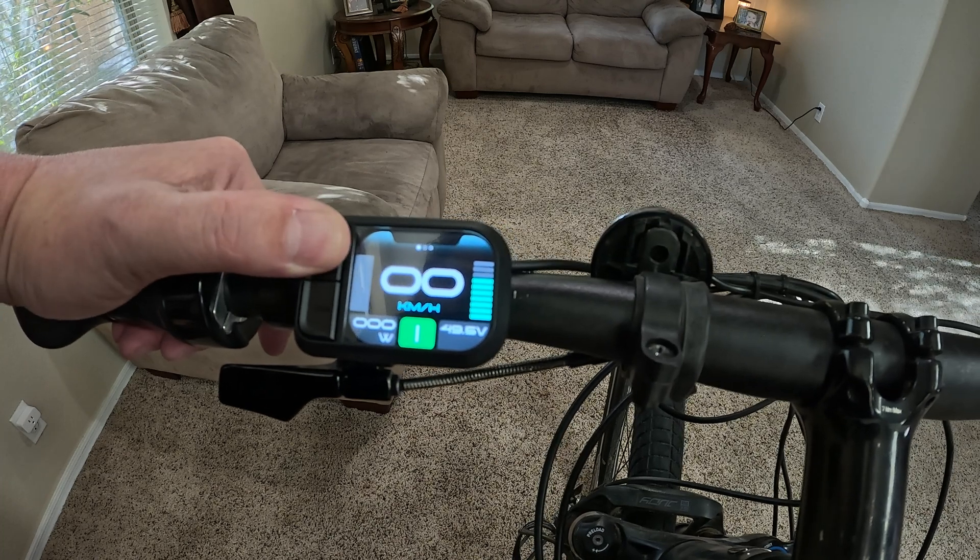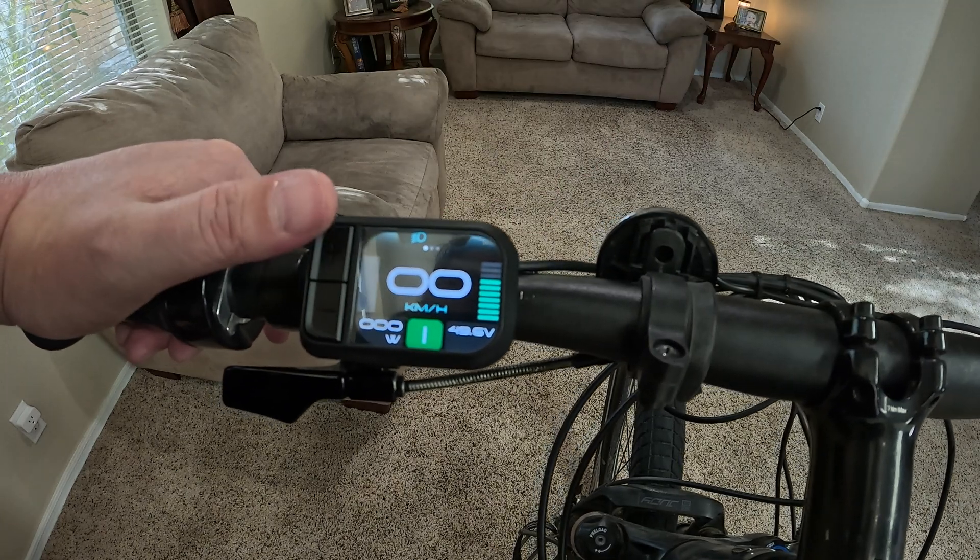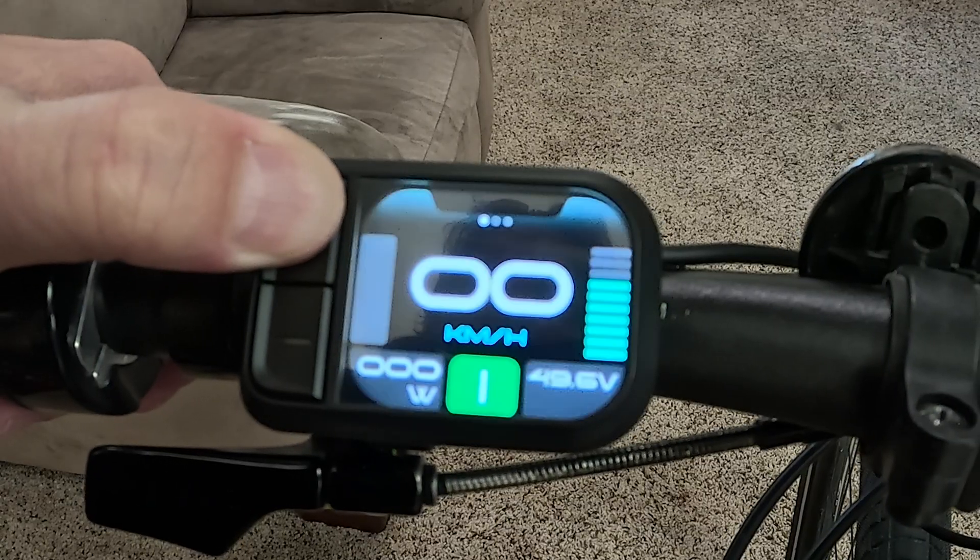If you hold the top plus button down, it will turn on the headlight — you can see by the indicator there. I don't have a headlight on the bike right now, but let's push that and turn the headlight back off.